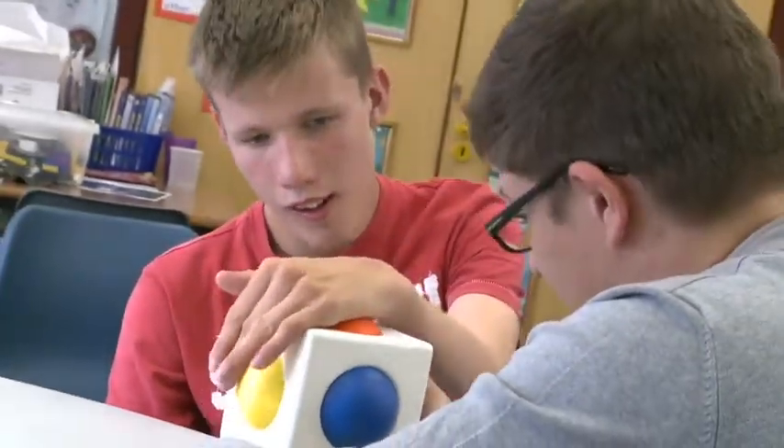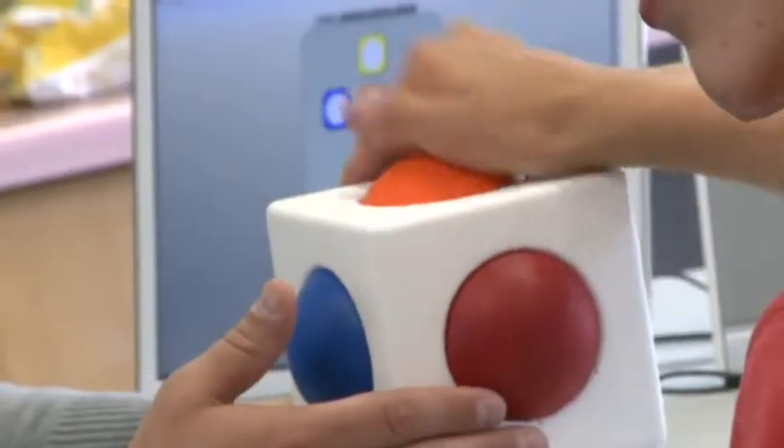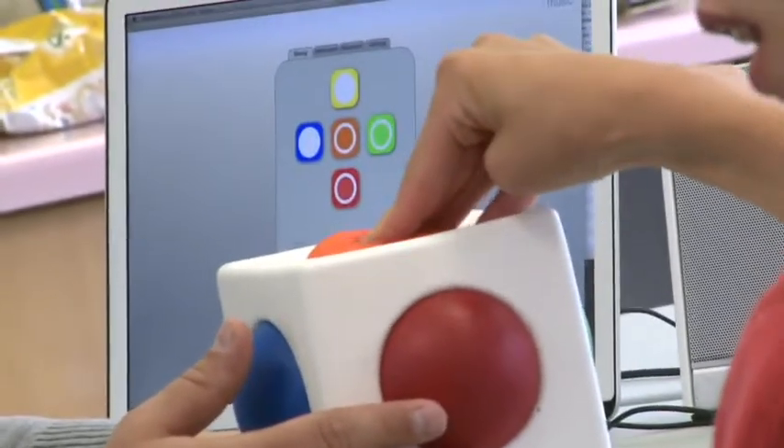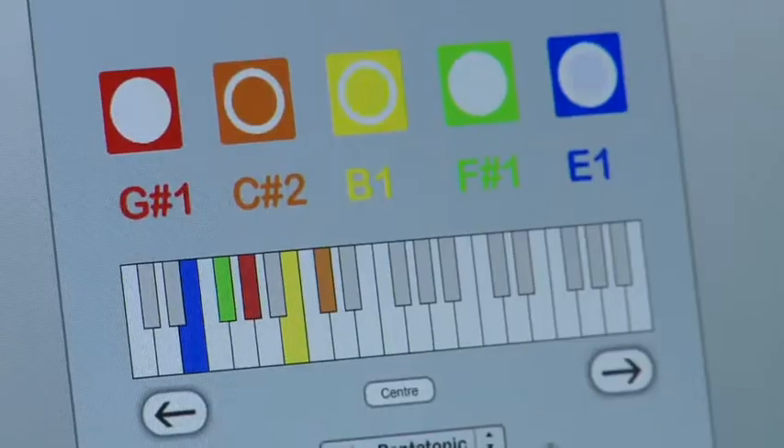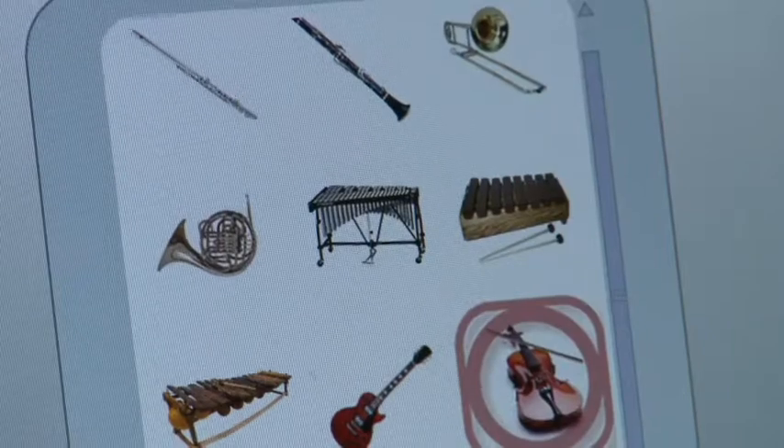The Skoog is a new universally accessible musical instrument. It's designed for use by children or adults with special needs, or in fact for use by anyone. It's soft, it's easy to play, it's robust, and it can be customised to suit anyone's abilities.